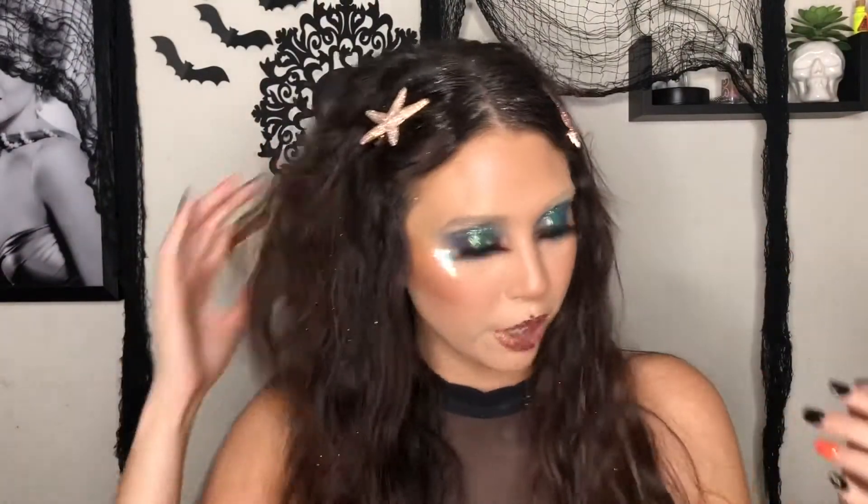Hey everyone, welcome back to my channel! My name is Jess. If you're new here, I look a little different — Halloween is coming up pretty soon, so that's why I'm dressed like this. I wanted to show you a couple of really cool Halloween looks, and today I'm showing you how to do this mermaid makeup. She is glittery — very glittery mermaid — and I absolutely love it. Don't forget to like and subscribe!